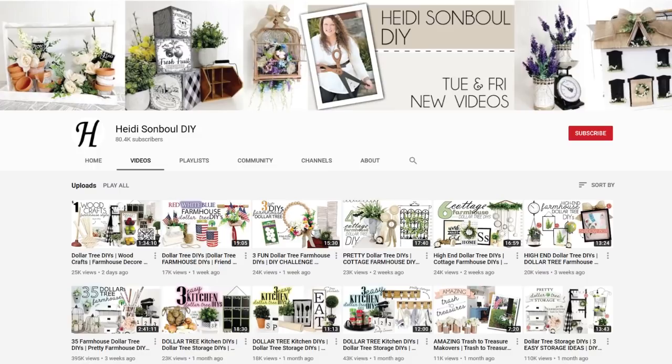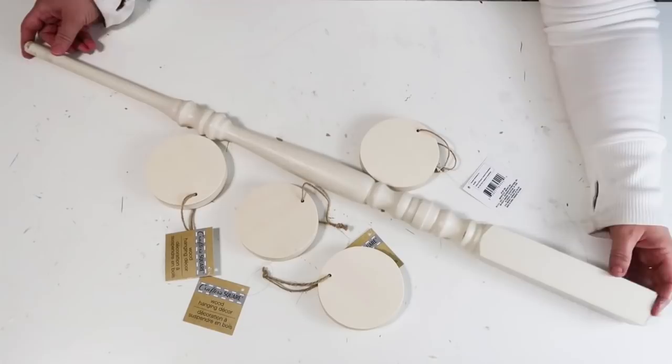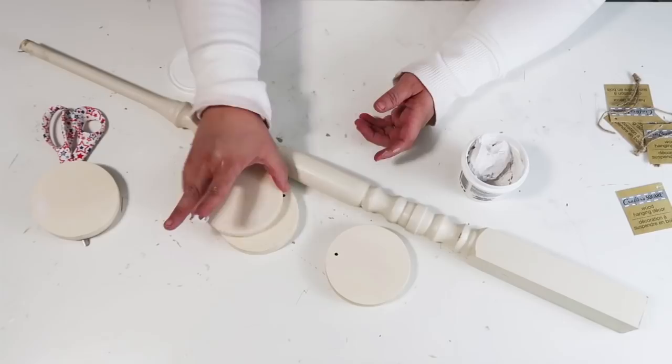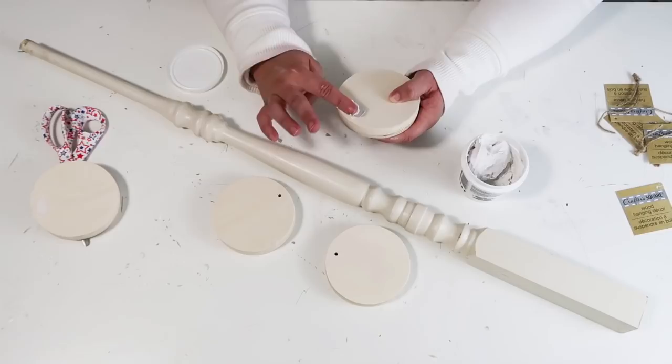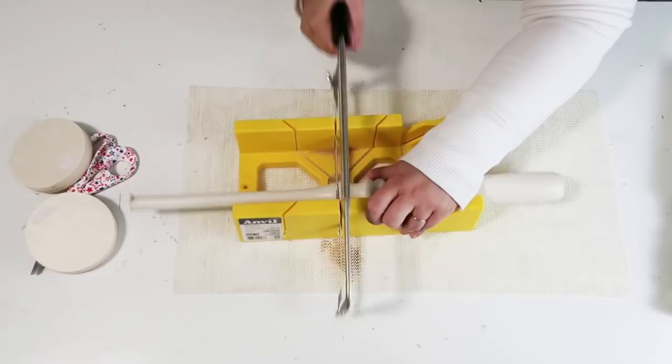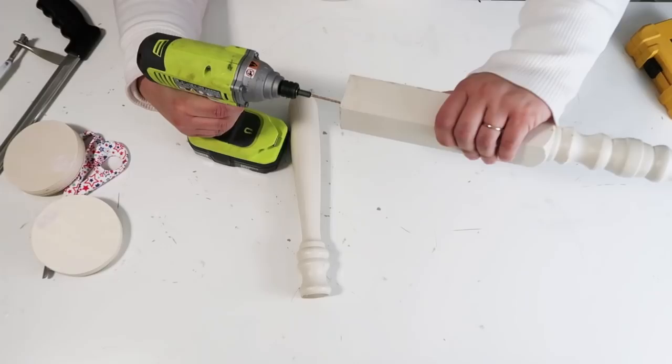For our next DIY we are going to be using this stair spindle — or stair rod, I always call things crazy here on my channel — and these wood rounds that you can get at the Dollar Tree. This DIY is going to be so easy and so quick. When you see how quickly I make these candle stems, you're going to think: why do stores charge $30 to $40 for these? All you need to do is cut the spindle down to the desired length, making two candle stems from one piece.